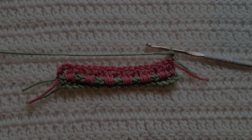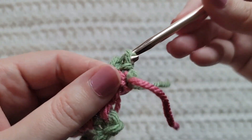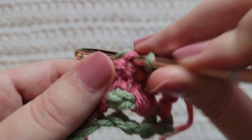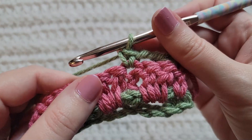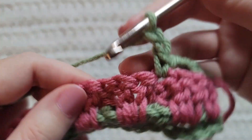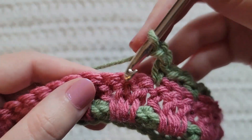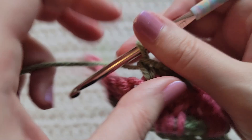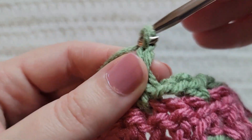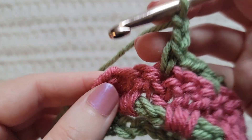To start row three, make one chain. Into the first stitch of your row make one single crochet, then make two chains. You're gonna skip two stitches, into the next stitch make a single crochet. When you make these single crochets they should be going into these previous front post double crochets. Make two chains, skip two stitches, into the next stitch make a single crochet — continuing this pattern across the row.